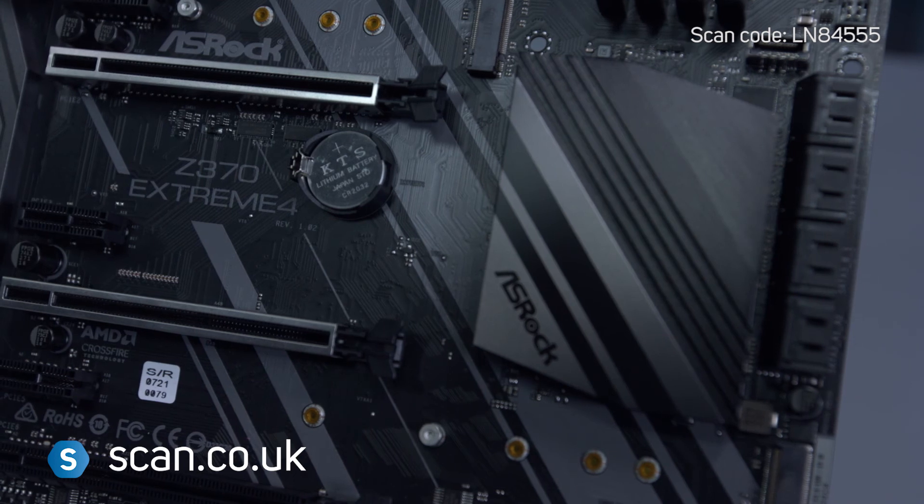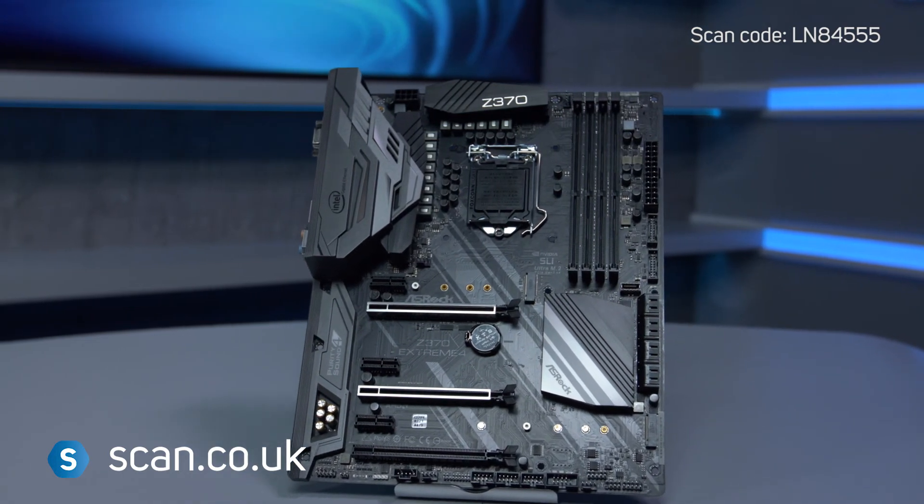ASRock's Z370 Xtreme 4 motherboard is a good choice for those on a budget wanting all of the latest features. You can buy now at scan.co.uk.